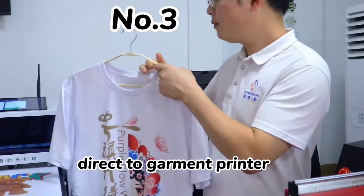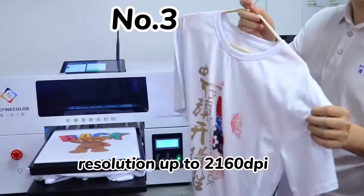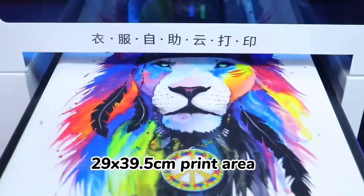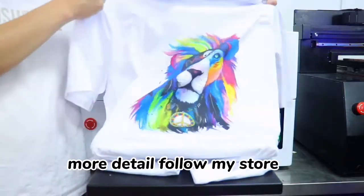And the third product: Direct to Garment Printer. Resolution up to 2160 dpi, 29x39.5 cm print area. More details — follow my store.